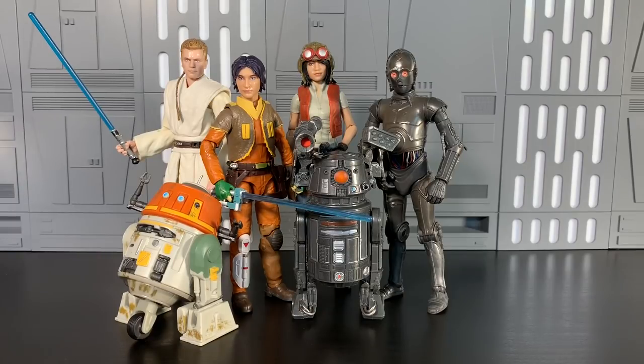Guys, I'm so hyped for this wave. Magnus8a here. Thank you so much for your likes, comments, and subscriptions. Please subscribe if you haven't done so. Star Wars Black Series Wave 21. Every figure here is a winner, in my opinion. Remember that.